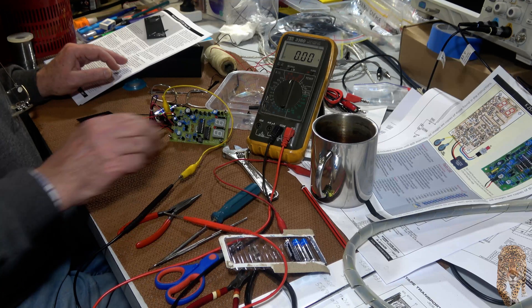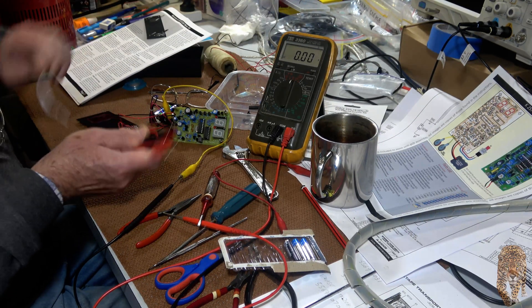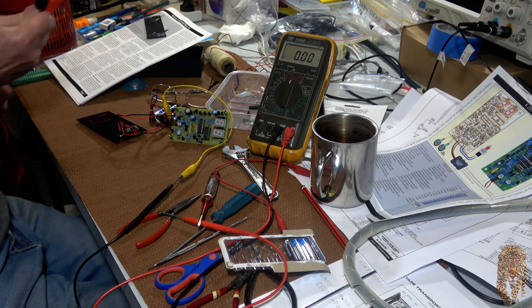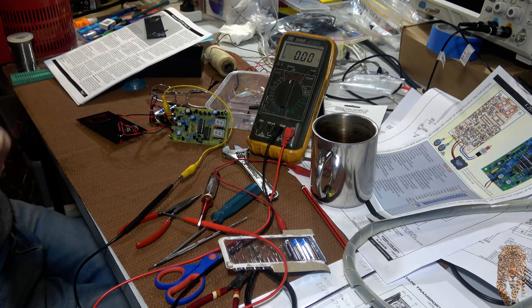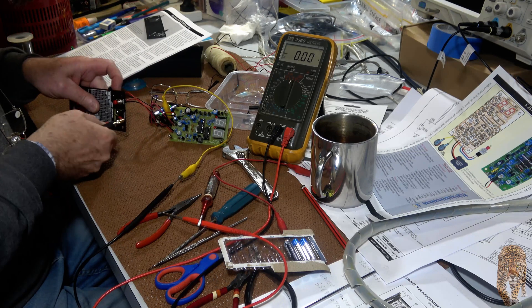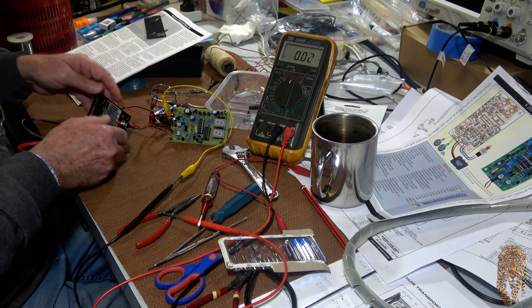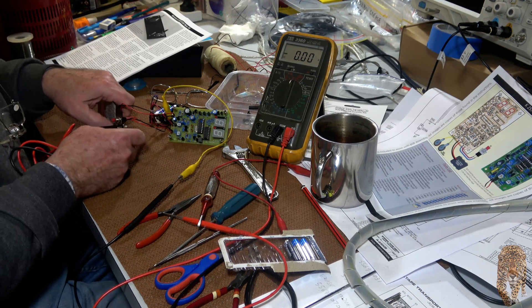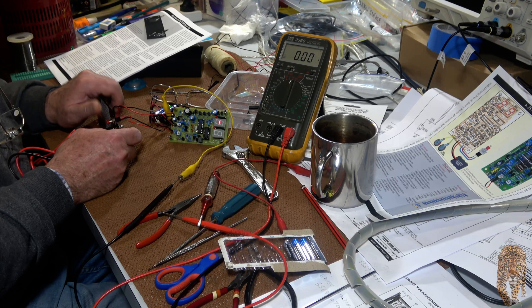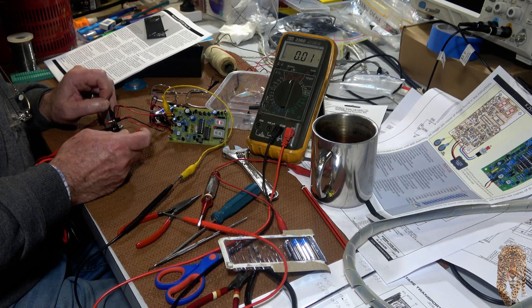Plug in the test leads. This is exciting. I'm glad it comes with test leads — never have enough test leads. We push the button and we should see a dash. Yes, that's it. That means it's greater than 99 ohms.